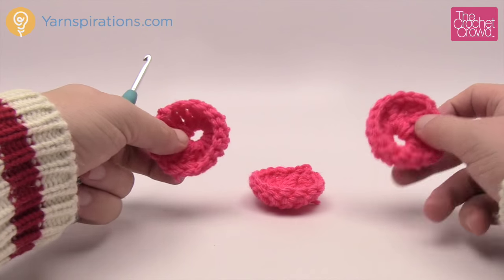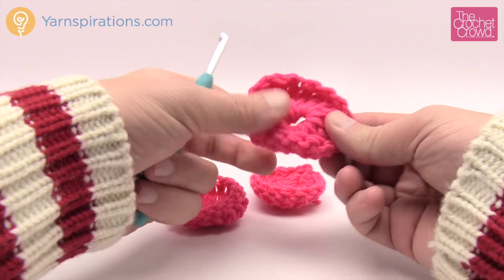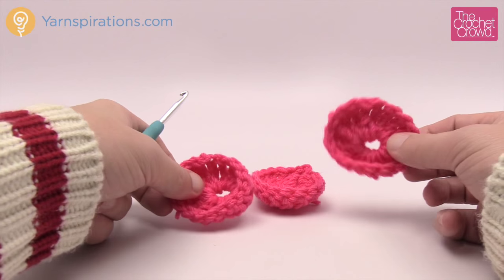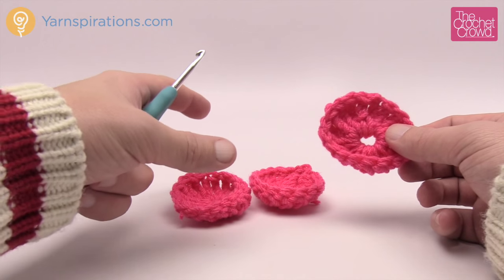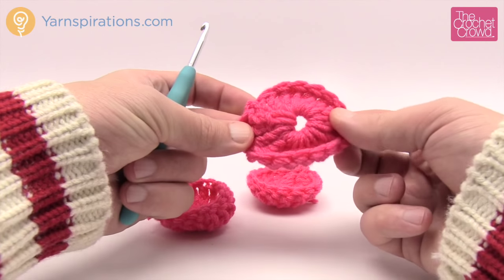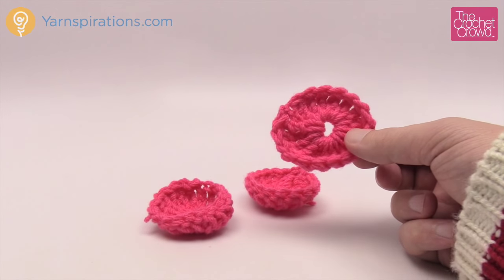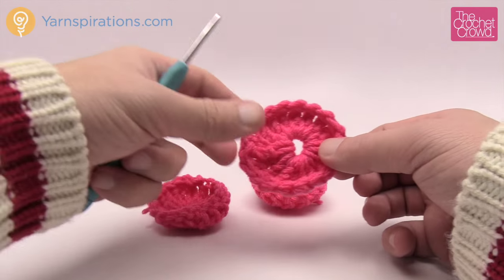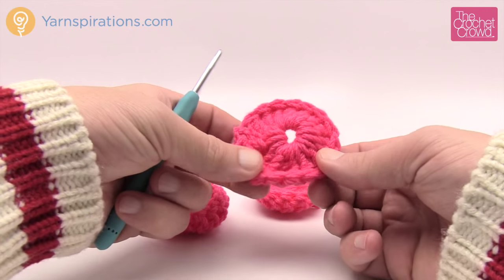Keeping in the spirit of monkey see, monkey do — I've done my three center motifs for one slipper. You'll need a total of six. Let's move on to round number two. Grab your next color — mine is purple. I'll show you how to do round two and then I want you to do all of the motifs again for round two because it's identical for each one of them.